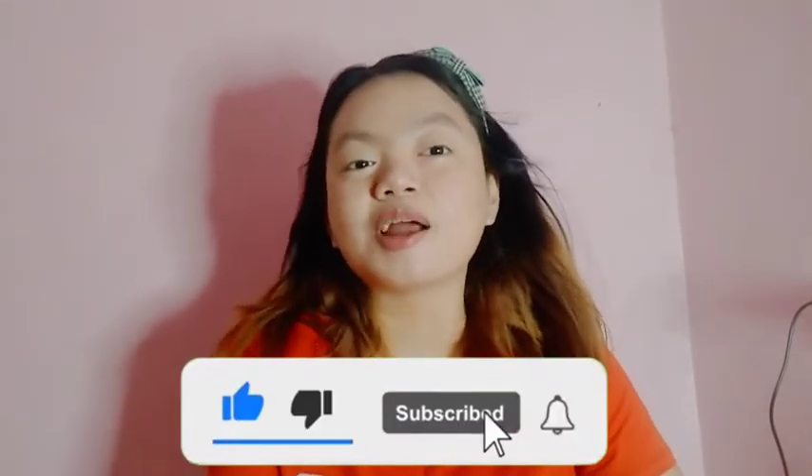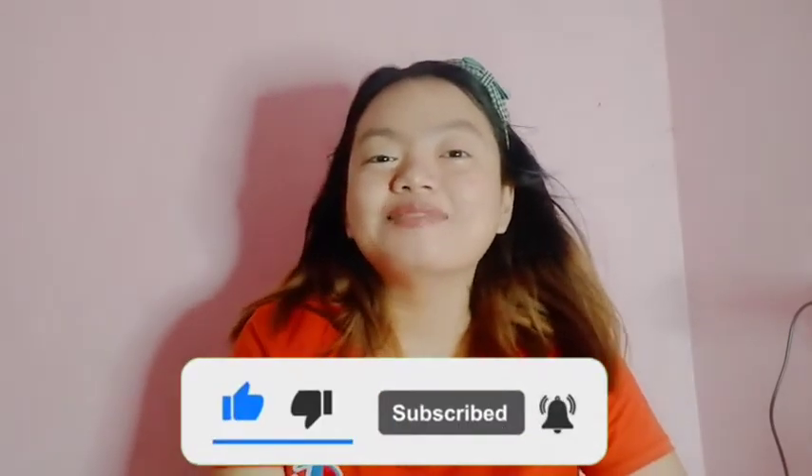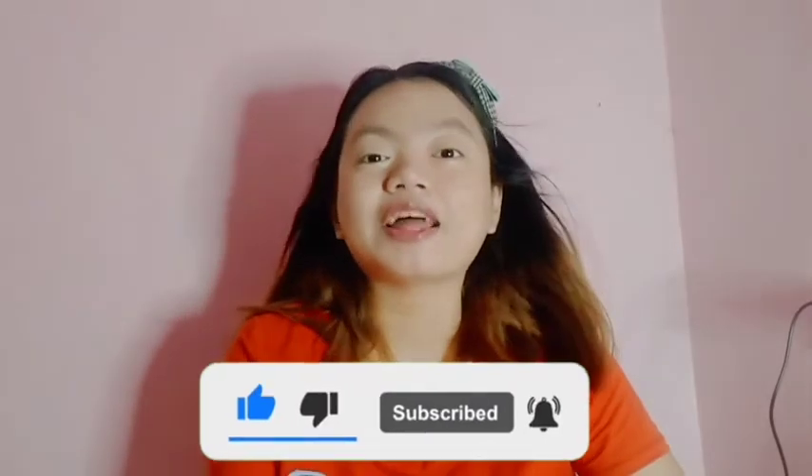Ito naman yung mga binili ko and I hope na may nagustuhan kayo. Malapit na yung 11.11 so please like, share, and subscribe to my YouTube channel para ma-notify ka every time na may bago akong upload. And comment down below kung gusto ninyo pa ng mga Shopee haul. See you at my next one, bye guys!